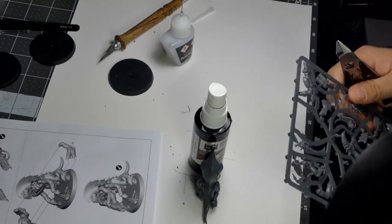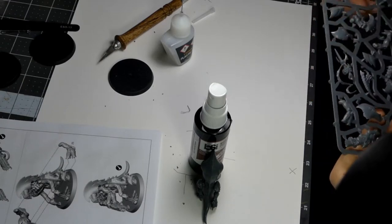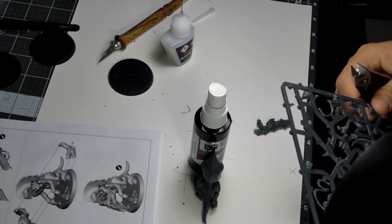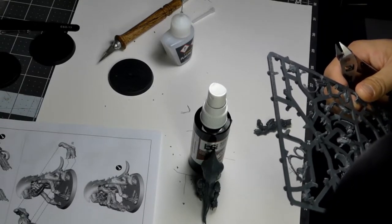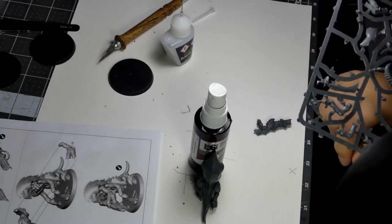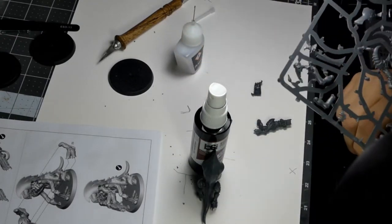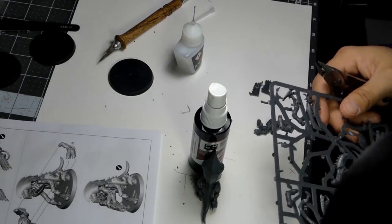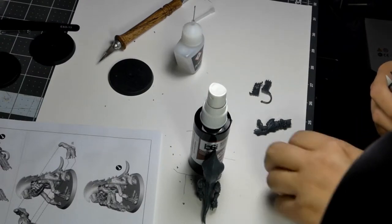Now let's cut out the Impaler Cannon, which is parts 26, 29, and 30. I think the Impaler Cannon is the better choice — the Shock Cannons are shorter range and have to be in line of sight. With a Tyranid army, you really use up every last drop of your front line for hand-to-hand combat units, so the Impaler Cannon's indirect fire just seems easier. And then we have his supporting arm that interfaces with the gun — that should be all the pieces for that model.